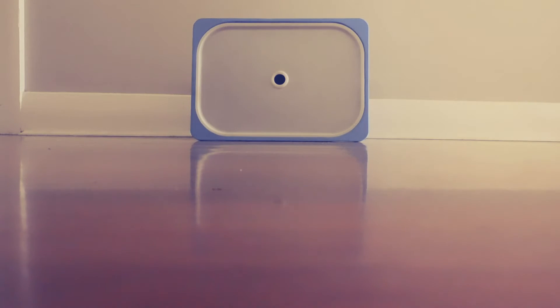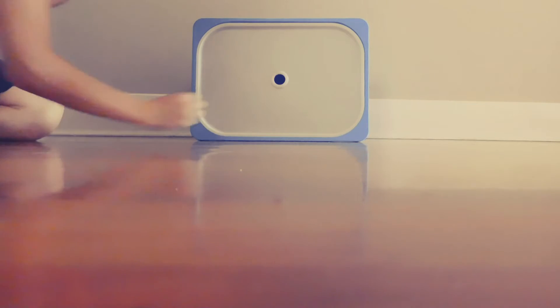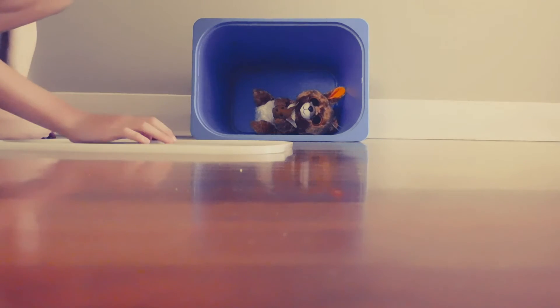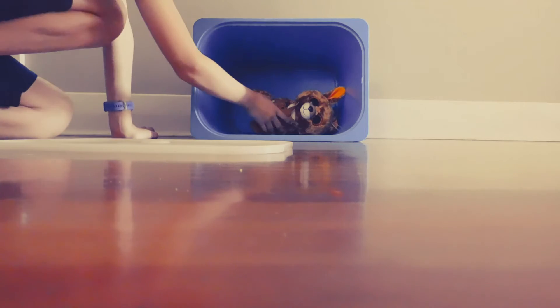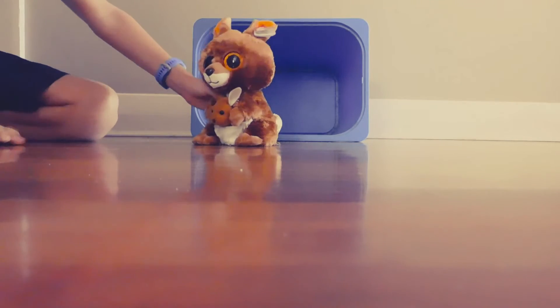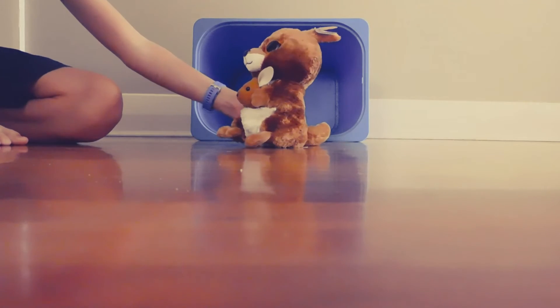Wait, what was that? Okay, so just going to check it out. Oh my goodness. Kipper is big! Kipper must have fallen over. Well, Kipper's big now.